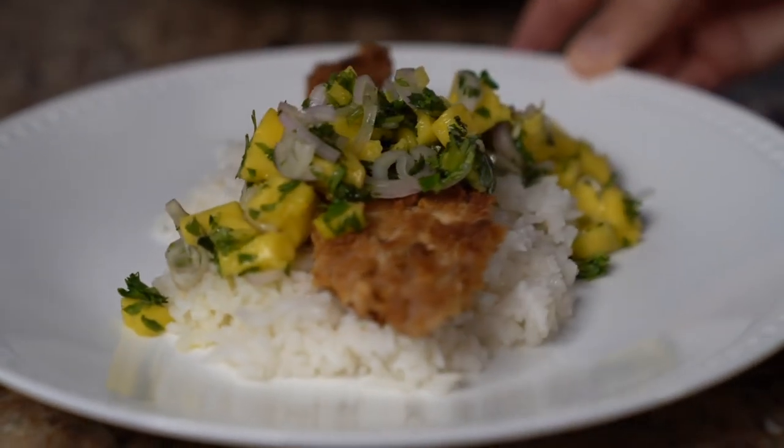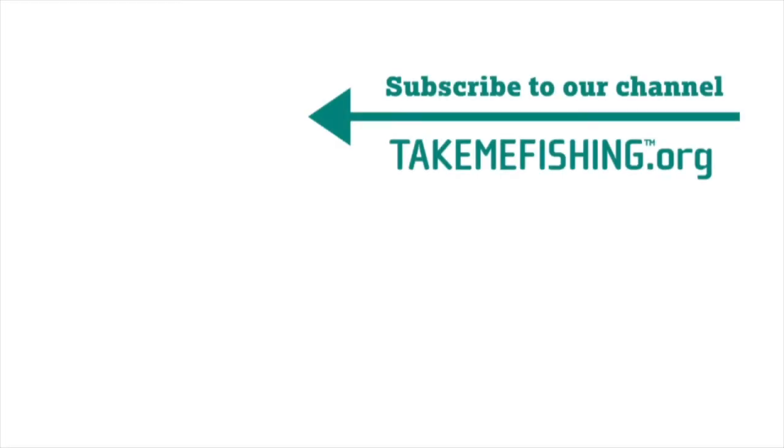I'm going to finish eating. I cannot wait for you guys to try this. Don't forget to subscribe to the Take Me Fishing channel, and for more helpful fishing tips, be sure to visit TakeMeFishing.org. We'll see you in the next two weeks. Bye.